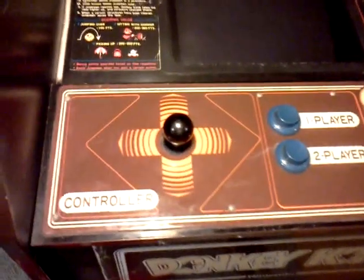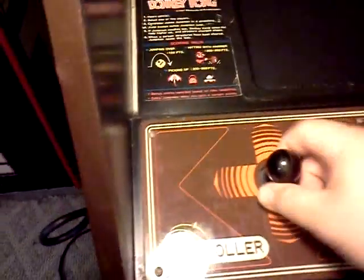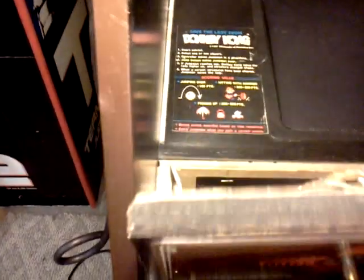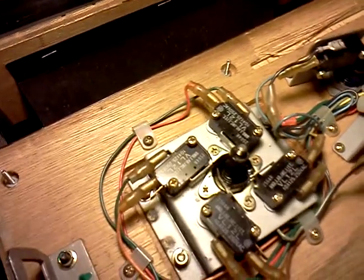I just discovered something really interesting about this Donkey Kong that I have here. I was playing with it, and I was looking at the joystick. I had been looking up Nintendo joysticks just to figure out what's going on with mine, because it seemed a little strange that it's an eight-way, as far as I can tell.